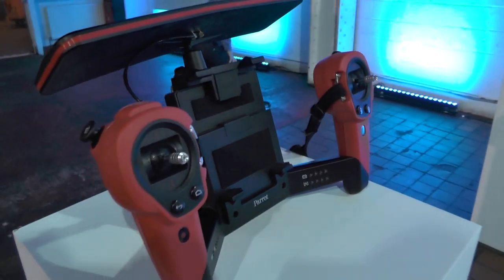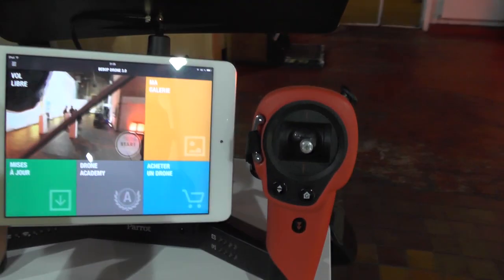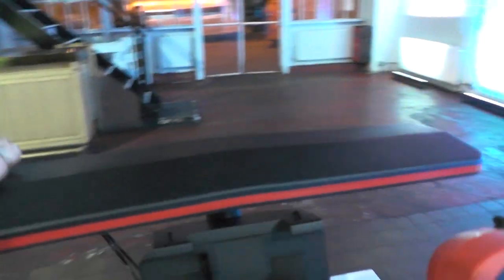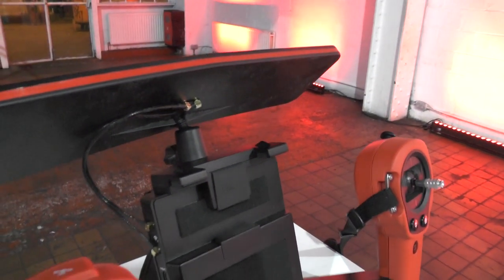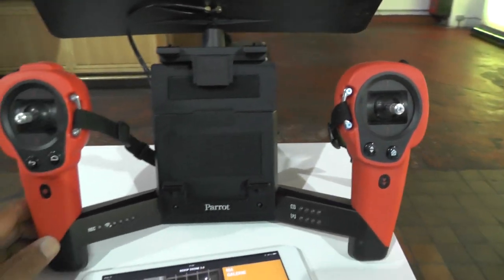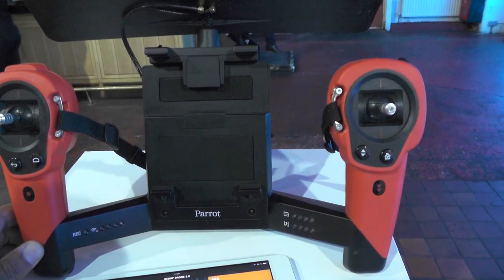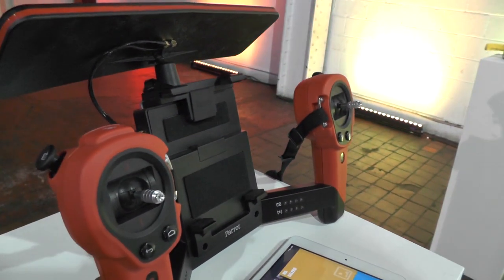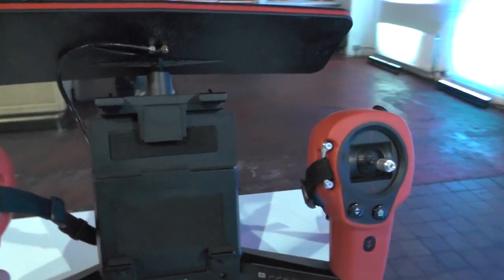It also comes with an optional add-on — what they call the Sky Controller. You slot your tablet into here. This is a range-extending Wi-Fi antenna, which will extend the range of the quad to two kilometres, which is about 1.2 miles. However, there's a 12-minute flight time on the battery, so in windy conditions I'm doubtful whether you'll get out to the 1.2 miles — but still it's a solid kind of performance and distance for any quad, especially one carrying a camera of this resolution.